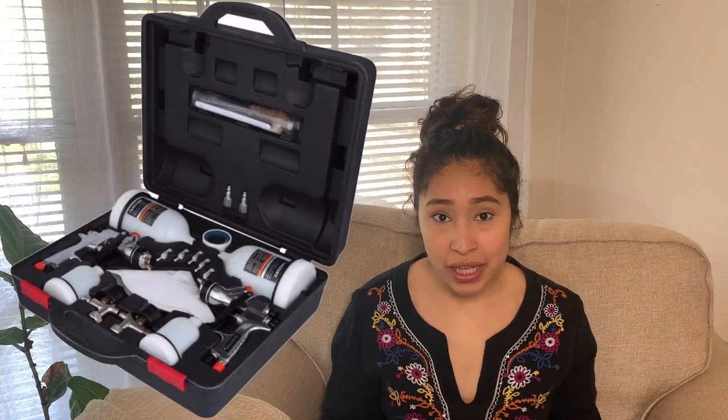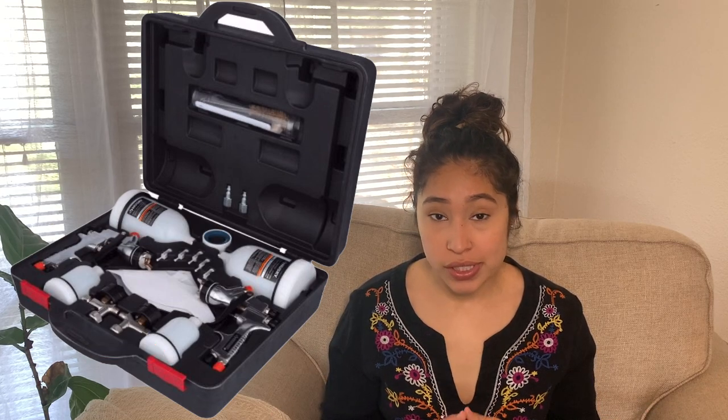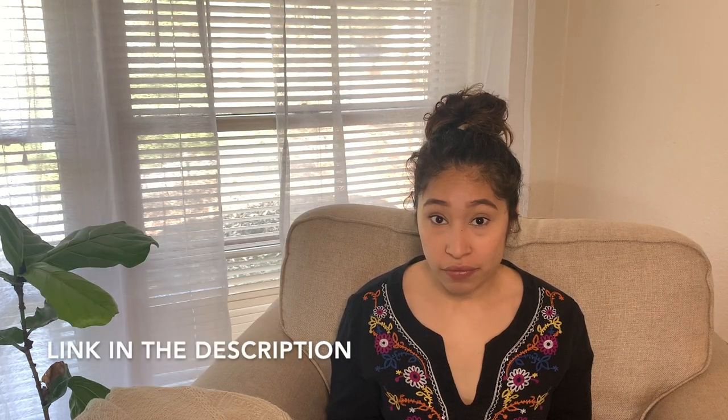The gun that I currently have is the Husky HVAP Gravity Fed Spray Gun, and it comes in a two-pack. It's roughly about $80. Super affordable — it comes with a cleaning kit, filters, two large and two small paint cups, and two actual guns. You get two for the price of one. I feel like it's a great starter gun. This is actually my first gun that I've ever owned and I feel like it is super easy, user-friendly, and I've had absolutely no issues with it.